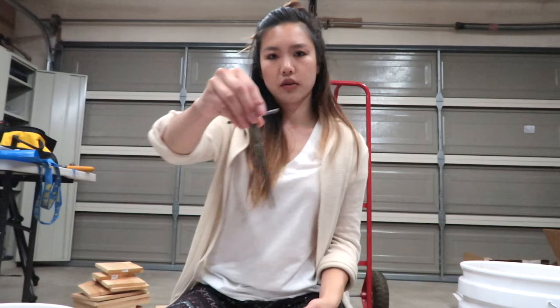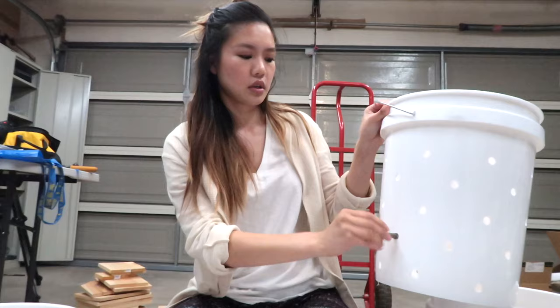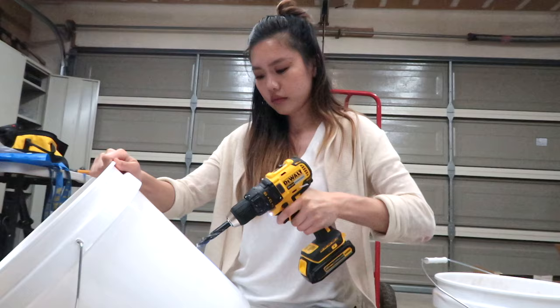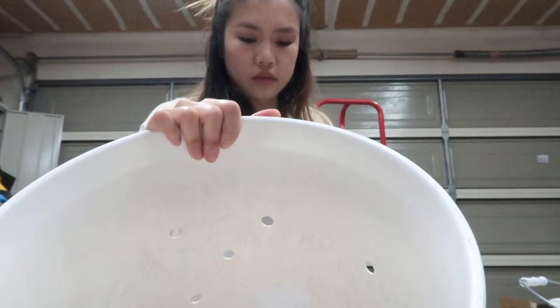Once I punch the holes, I use this tool — I don't even know what this is, an ice pick, something to really hurt yourself with if you're not careful. This kind of helps go around and clean up the holes. If you get these little frayed bits you can go around and take off a lot of the extra fringe. Not that the worms really care — I think they'll be fine. Now that I've done the three-hole row, I come back and hit two more in the middle.